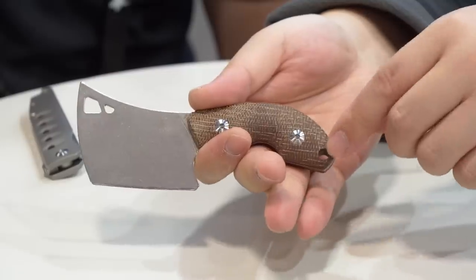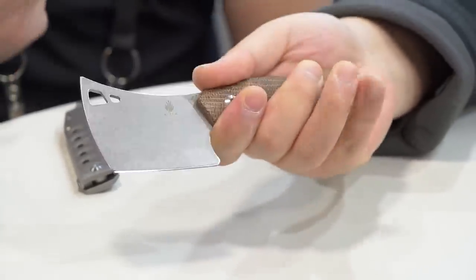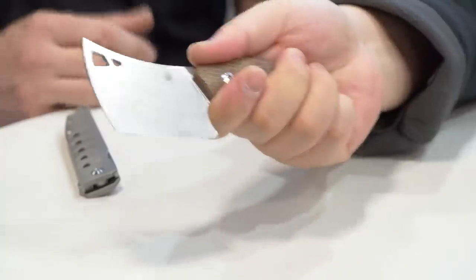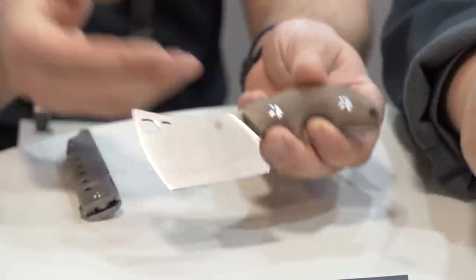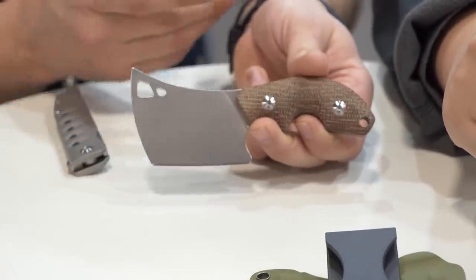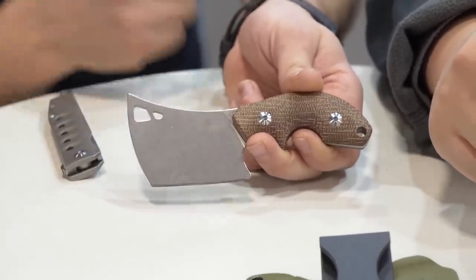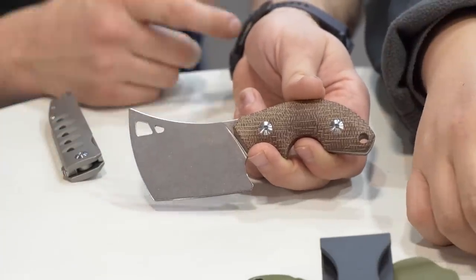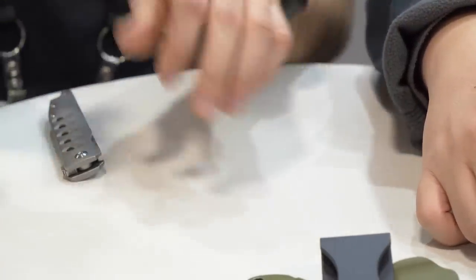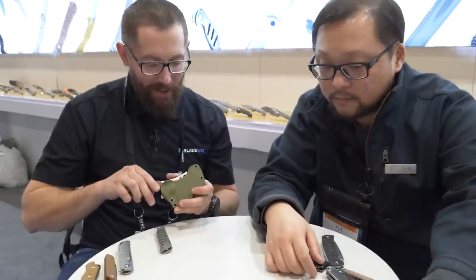Because it has a lanyard hole, you can put a lanyard on it and it will provide extra grip — extending the grip for someone with bigger hands. We've seen a handful of fixed blade EDC cleavers and a lot of people ask what they're good for. I think they look awesome, it's just kind of a fun knife. This is a really fun entry in that fixed blade EDC cleaver category.